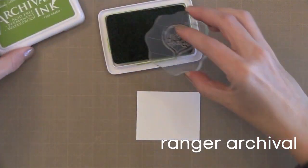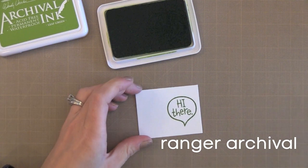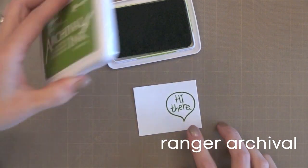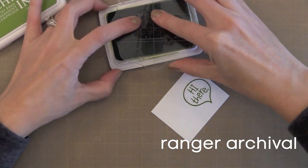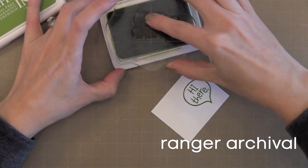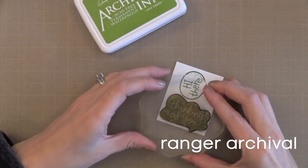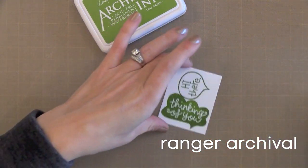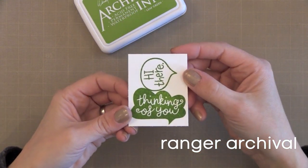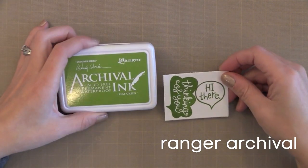Next we have Archival Ink from Ranger. It's been around for a long time, but what caught my eye is that Wendy Vecchi just came out with some great new colors in this line. I bought them and I'm so happy with how well they stamp. This is an oil-based ink that boils down to being permanent on a variety of surfaces. So if you like to stamp on a bunch of different surfaces, this is an ink to check out. I was also really happy with how well it stamped on paper.